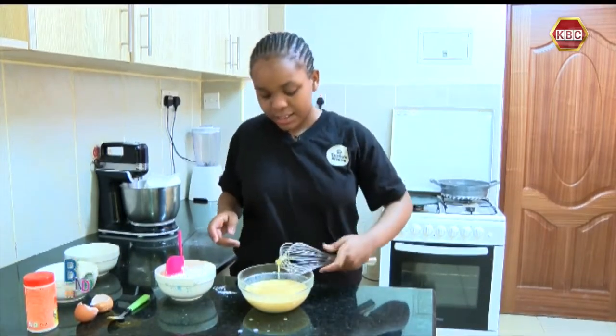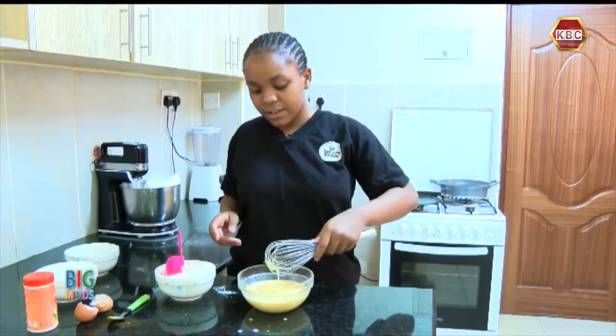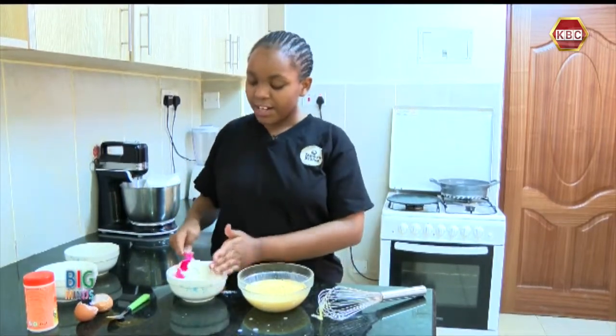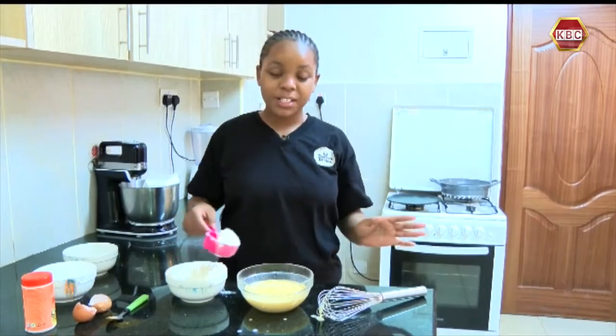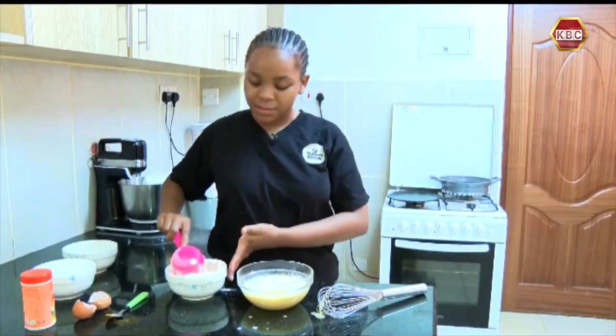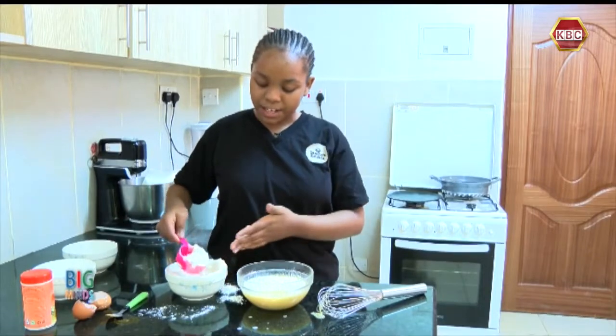Now after mixing those wet ingredients, we are now going to add in the flour. Flour doesn't have to have exact measurements, so we are just going to keep adding until it has formed pancake batter.